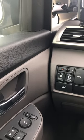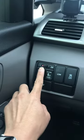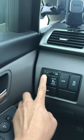Then it will make another noise. As I close it, then the noise — without me doing anything else.